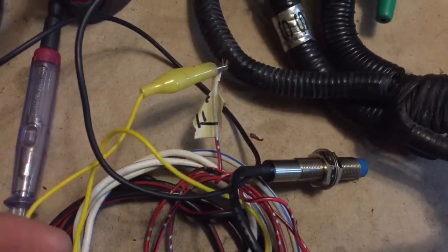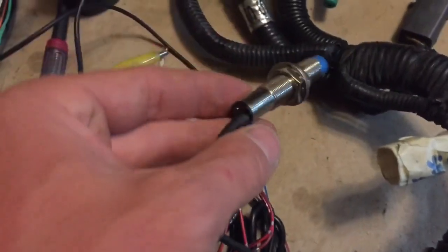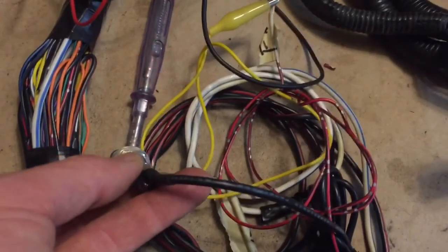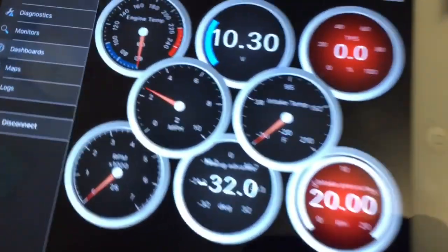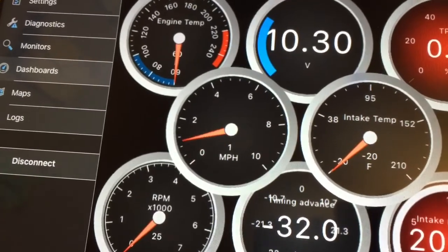The fuel pump wire is that red-black. Right here we have the VSS — we can trigger that on. It's a proximity sensor, so it checks to see if it's close to metal, if metal is passing near it.